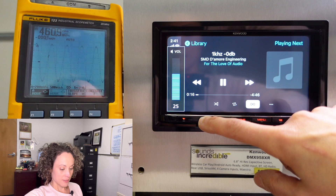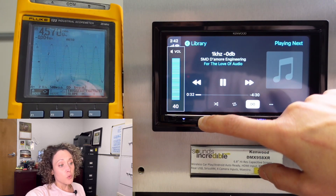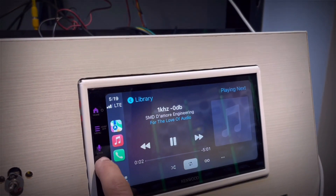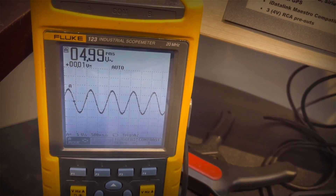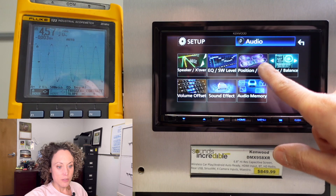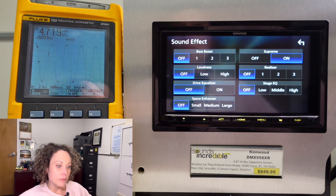About halfway up, signal looks nice and clean at 2.89 volts. We're almost maxed out here — 4.57 volts is where we're tapping out. I was hoping we'd get 5. With the DMX 709S I got 5 on the quick board test. Let's see what happens if I turn on the supreme sound effect — got a little bit more: supreme on gives us 4.72 volts. That's not bad.